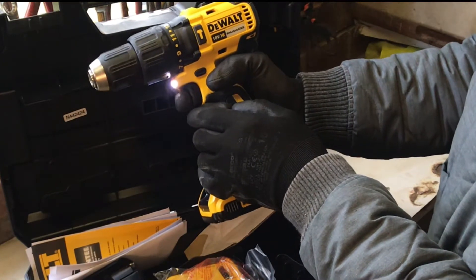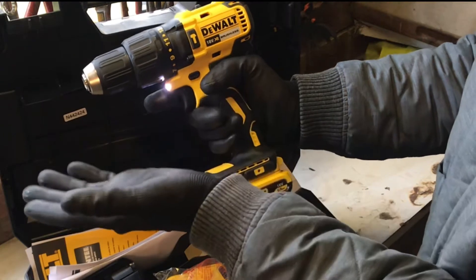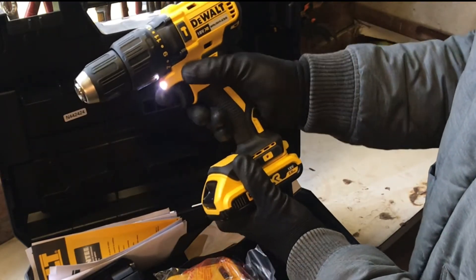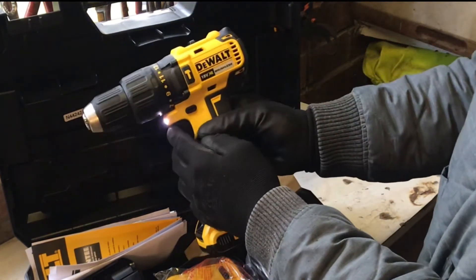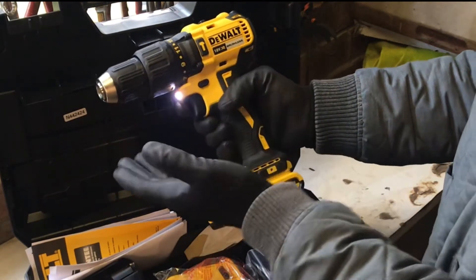Trigger is power sensitive — obviously the more you press it, the faster it goes. As soon as you take your finger off, it stops. Backwards and forwards switch — it stays on for 20 seconds after you've pressed the trigger, and then it goes off.